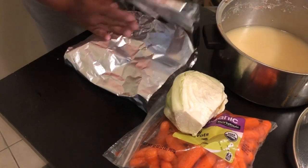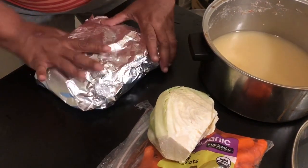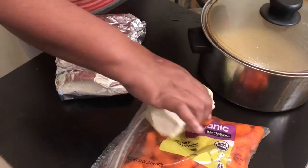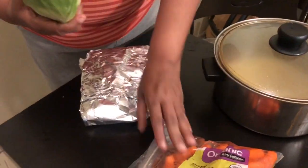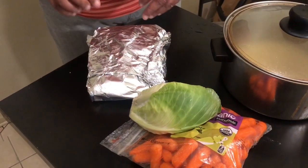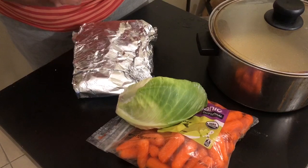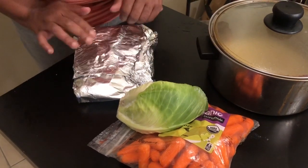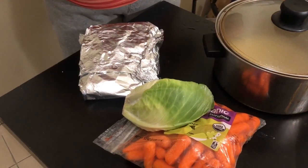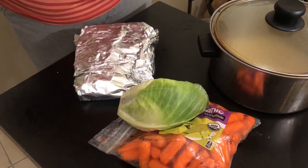I'm going to let it cool and then refrigerate it. I'm also going to show you what I did with the rest of that cabbage — I made some coleslaw. I'm going to put a little Miracle Whip mayonnaise and a little sugar to make some slaw to go with this corned beef. This is going to be a sandwich to die for.